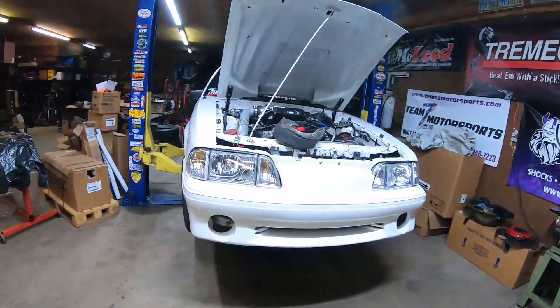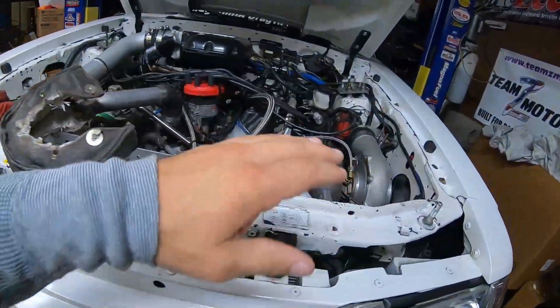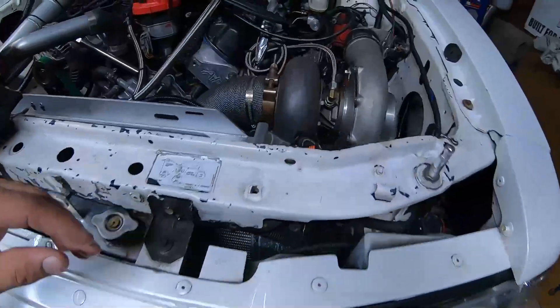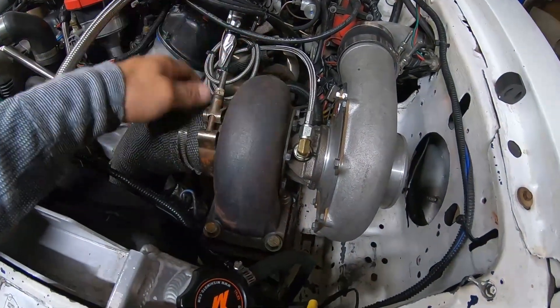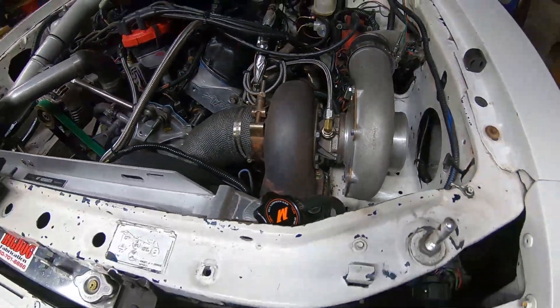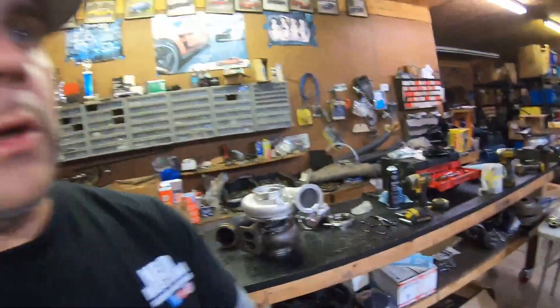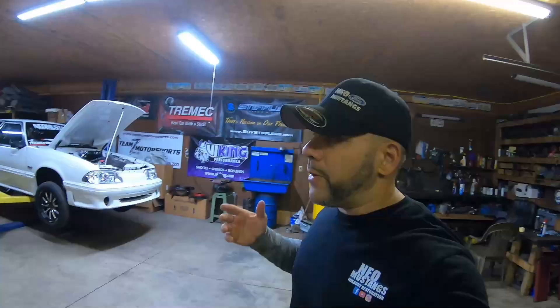Welcome back to the channel. For the longest time I've been wondering what the 363 stroker would do in this white car. It's already been set up for the suspension and racing. We've also wondered if going to a larger turbo versus the smaller frame 76-75 Precision that we've been using for years would get us a better ET and maybe just go faster. Let's get some wrenches out - we've got a lot of work to do.